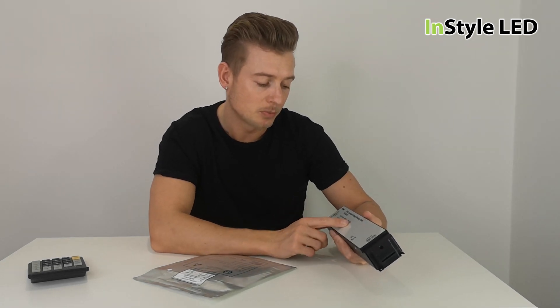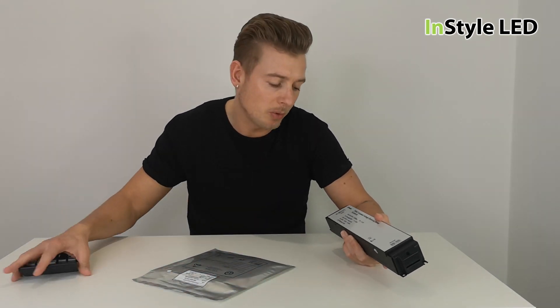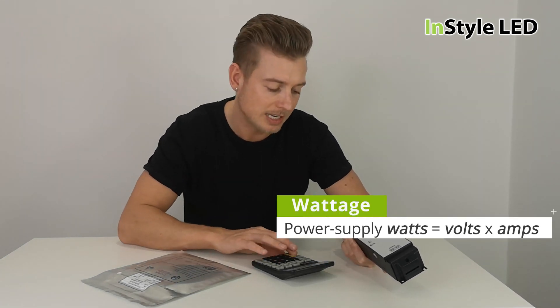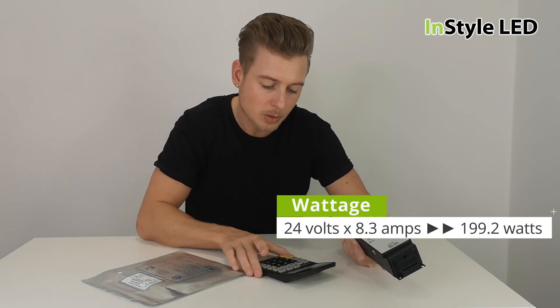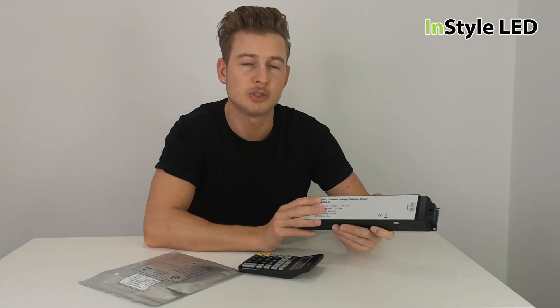You may have a power supply where you're looking to swap it over but it doesn't give you the total wattage — it just says 24 volts and 8.3 amps. So how do you work out the wattage? You multiply the volts by the amperage. In this case, 24 volts times 8.33 amps gives us 199.2 watts — so that is a 200 watt power supply.